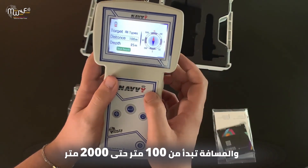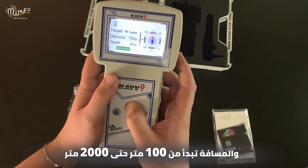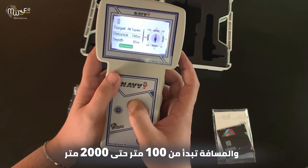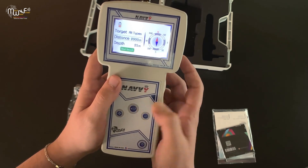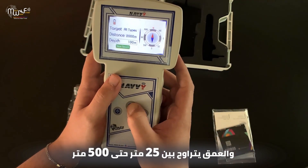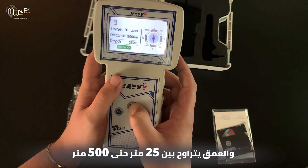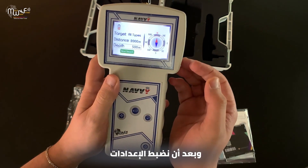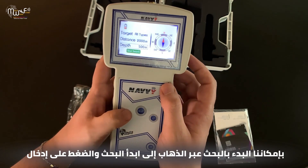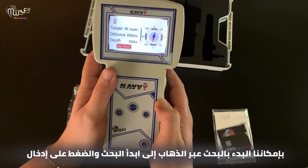The distance parameter ranges from 100 meters up to 2,000 meters. The depth ranges from 25 up to 500 meters. After we set up the parameters, we can start searching by navigating to Start Search and pressing enter.